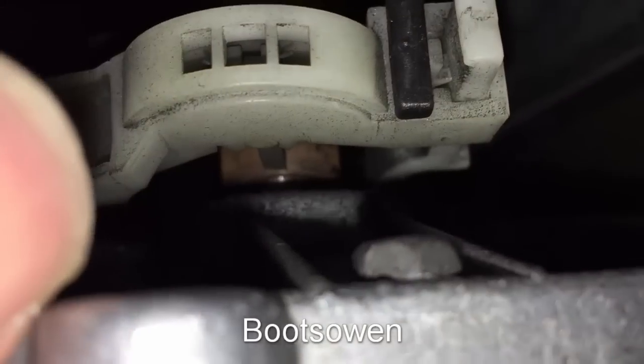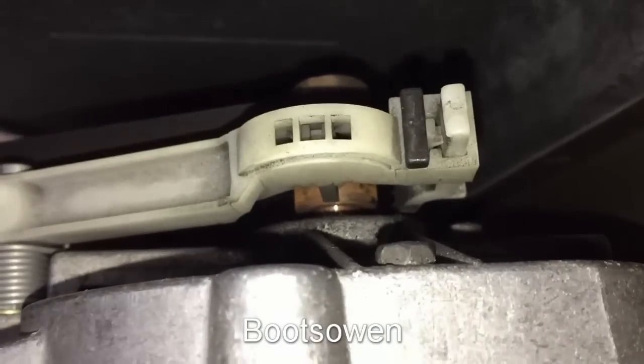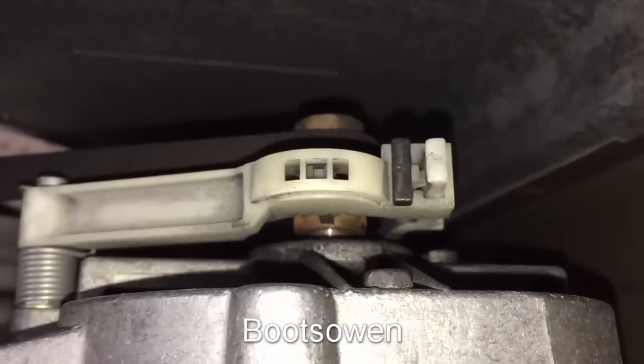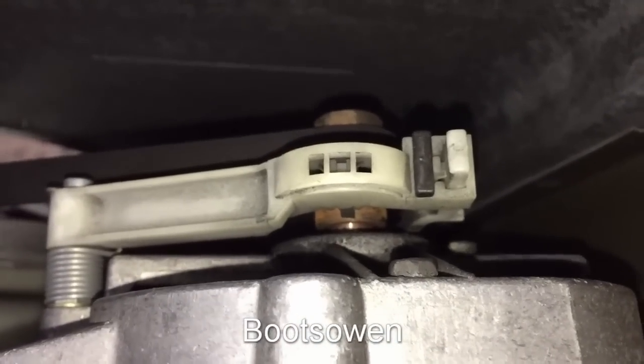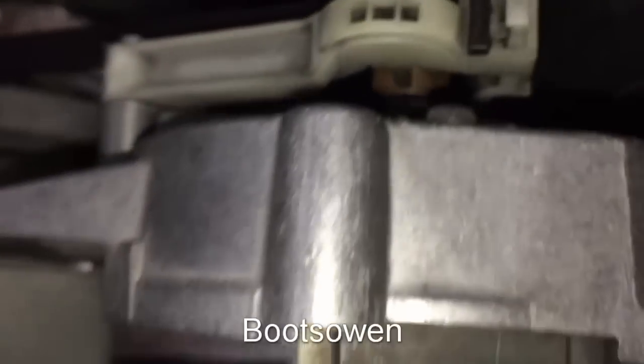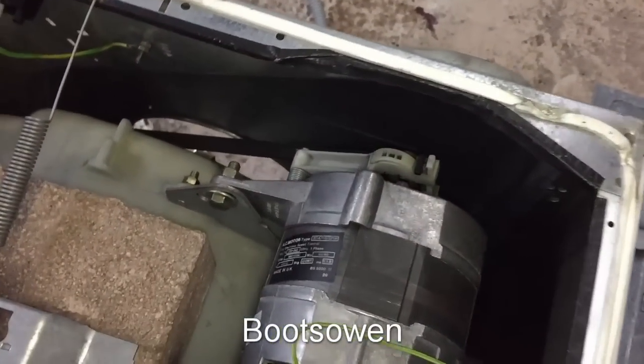I've never seen this before, and it seems to be somehow connected to the door interlock by a cable. I don't know what that is — I'll probably figure out if I take it apart, but I don't know that I'm going to waste the time on it. It's got a black cable running all the way down along there to the front door.